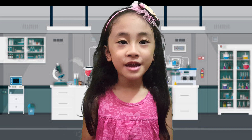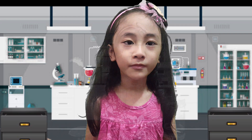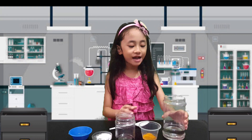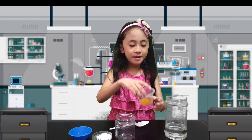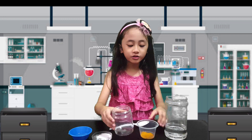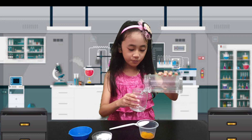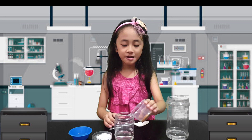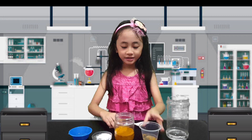Why does turmeric turn red with soap? Now let's do the next experiment. So first we have a big jar full of water, and the turmeric, and this small jar. Now let's pour water first. And next let's put the turmeric. Now let's mix.